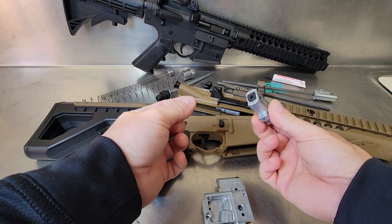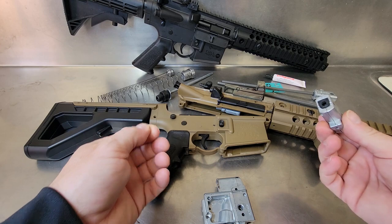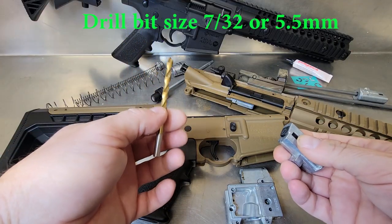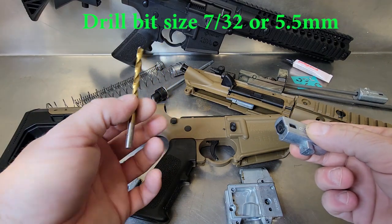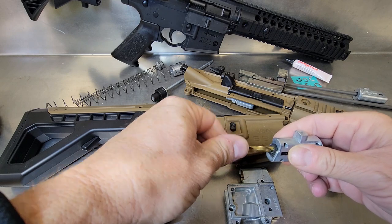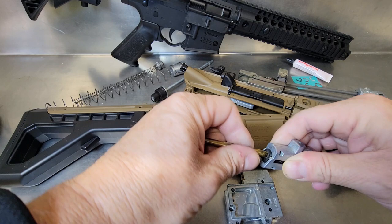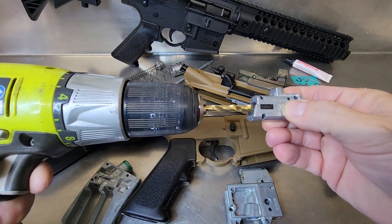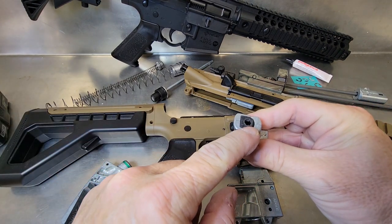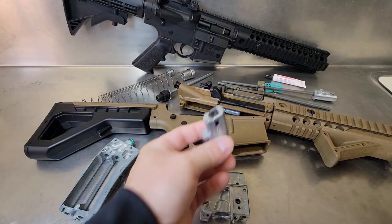The first mod is the rubber grommet mod that holds the barrel in place and seals the magazine to the barrel. This mod doesn't cost anything to do. All you're going to need is a 7/32 drill bit or something close to it. What I do is rework this rubber grommet piece and open it up just enough so the BB flows through freely. If you need to speed things up, you can put it inside a drill — basically taking off just enough rubber inside to allow the BB to flow through.